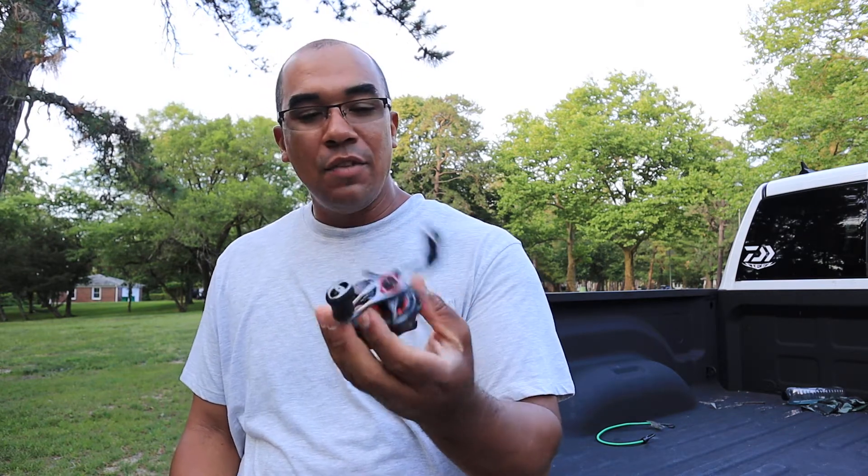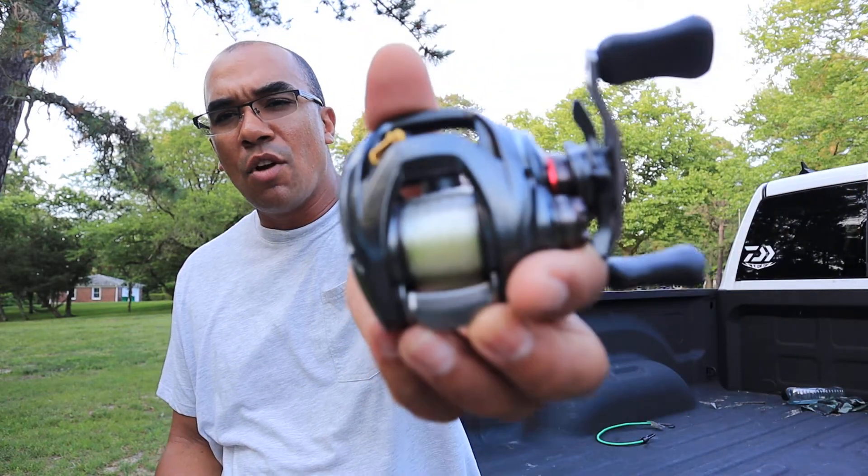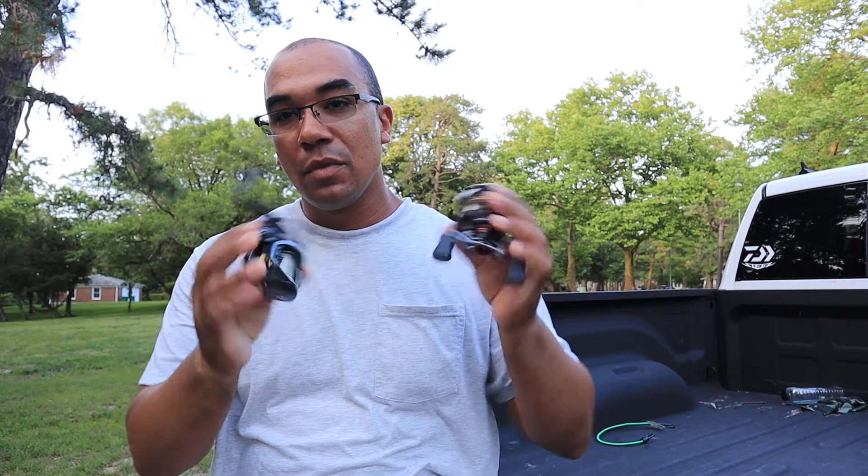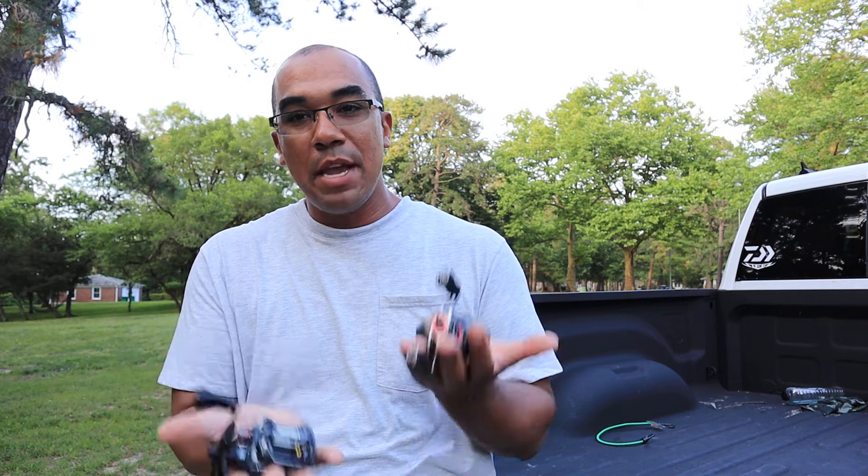I forgot how much this reel costs retail, but if you're out there in the market to get a Steez, or a Metanium, I couldn't say buy it. I don't understand — I got it, I like it, and if you don't think I fish it, it's got real rash on it. It gets taken out every time, it's one of my favorite reels. But could I justify the price tag? If you came up on ten thousand dollars and wanted to treat yourself, I wouldn't tell you to get a Daiwa Steez.